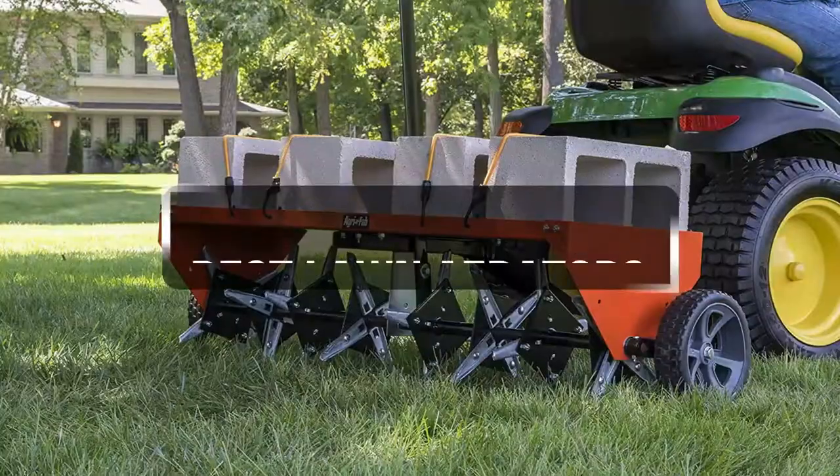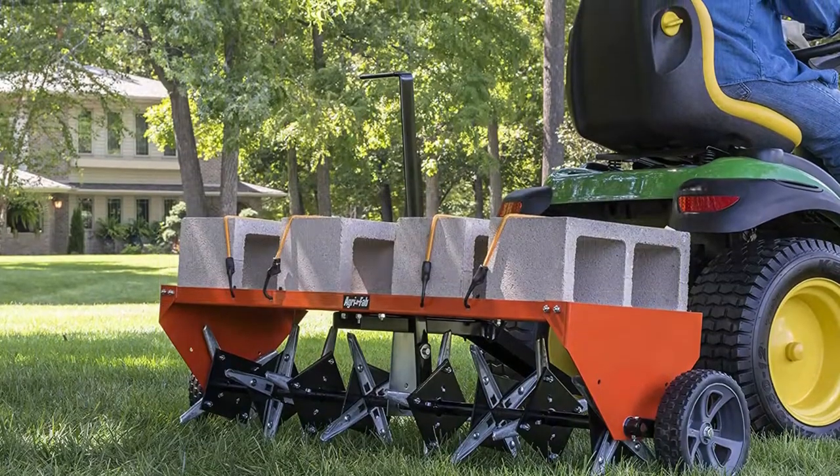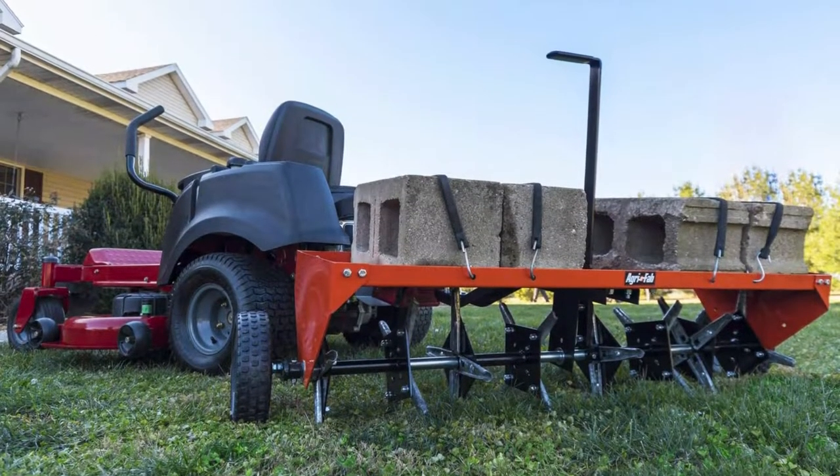If you are looking for the best lawn aerator to purchase, you have clicked on the right video. Without further ado, let's get to know the best aerators on the market.